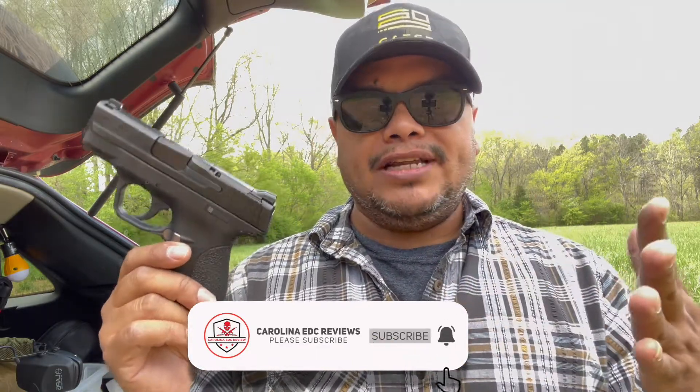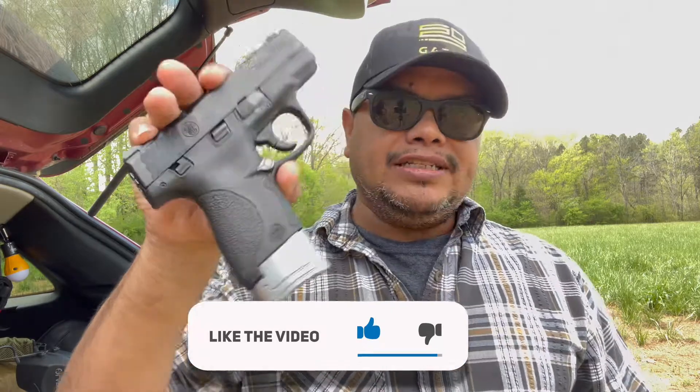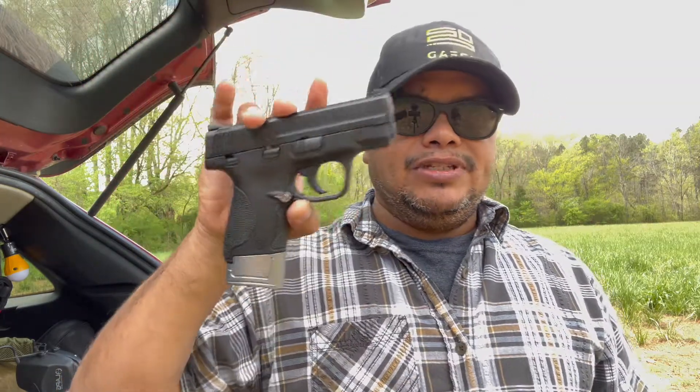Make sure to follow me because if you're not, you're missing out on a lot of giveaways. As usual, I like to upgrade everything I have. Make sure to check those guys out, follow all the links below, and use the coupon codes for discounts. Thank you again to Tyrant Designs for sending the magazine extension, extended magazine release button, and back plate — which looks awesome. Until next time, thanks for watching and I'll see you in the next one. Goodbye.